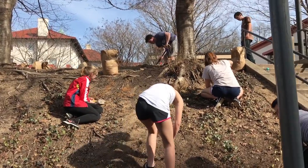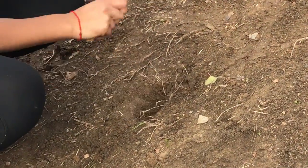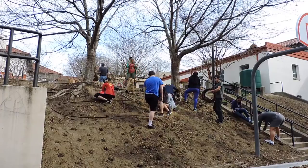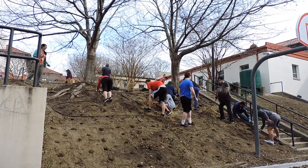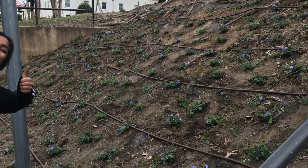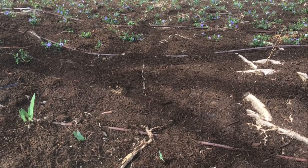We started by digging 200 holes in the eroded hill so that we could plant vincas. In order to ensure that the vincas would actually grow, we mixed compost into the soil. After we planted the vincas, we added irrigation in the form of drip tubes and then mulched the entire hill. The vinca will grow to cover the entire ground to reduce the erosion problem.